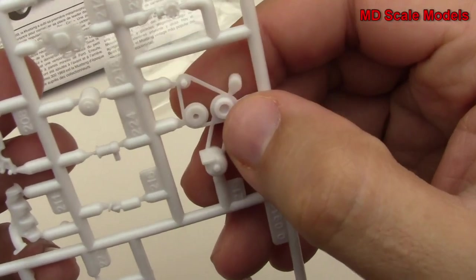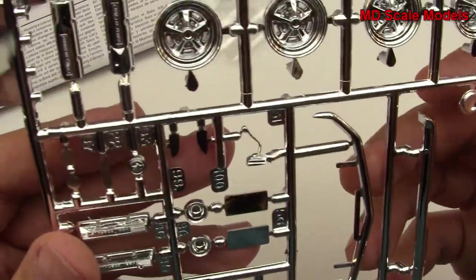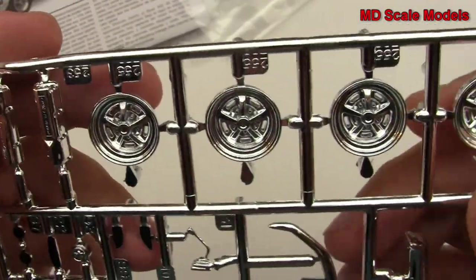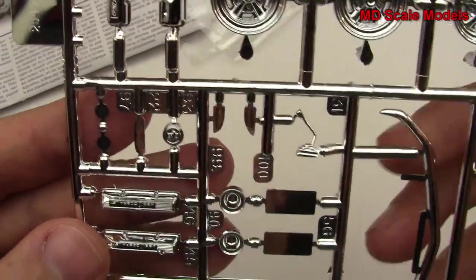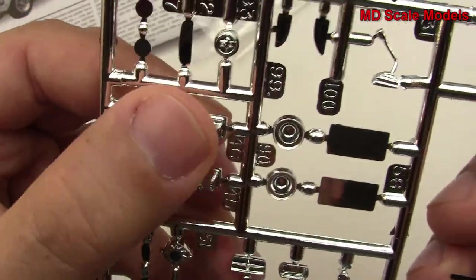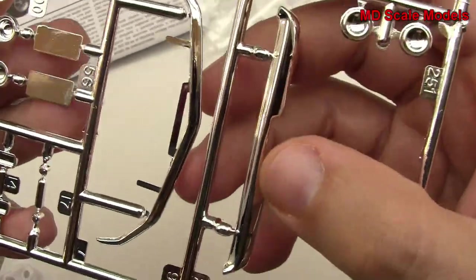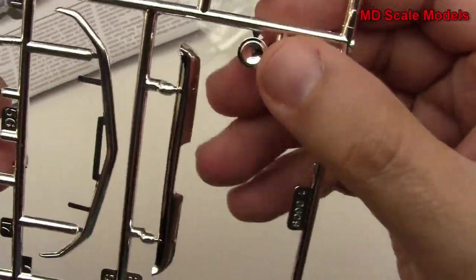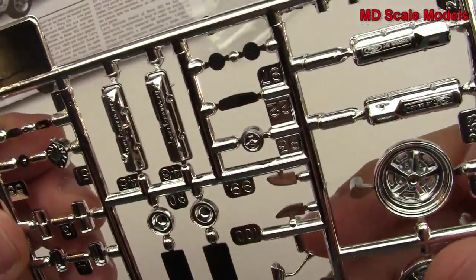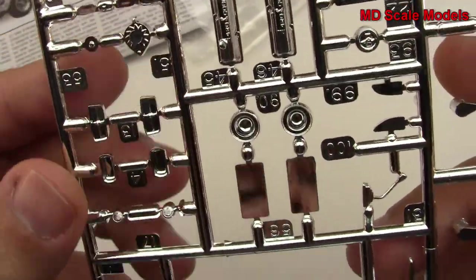We've got our belts here and the chrome parts with some more engine parts — you can see fairly nice detail there. Not really a fan of this chrome finish, but I guess it'll do. There are the other engine parts depending on which motor you're going to build, plus the bumpers, lights, wheels, rear mirror, and more engine parts.